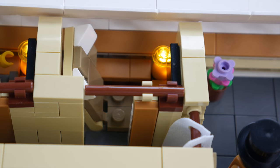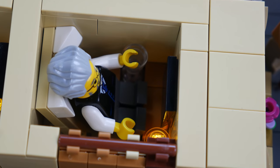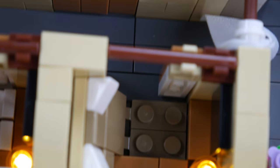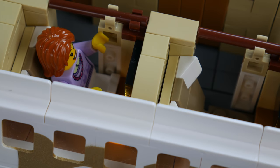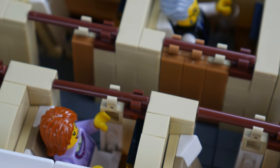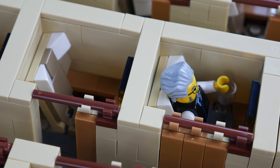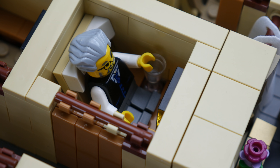Each suite has a minibar along with an in-flight entertainment screen mounted on the forward wall. In addition, each first class suite has a working lamp that provides light for the passengers to see. Each first class suite has simulated sliding doors to provide our minifigures with some well needed privacy. This passenger right here is enjoying some pre-departure quiet time with a glass of champagne.